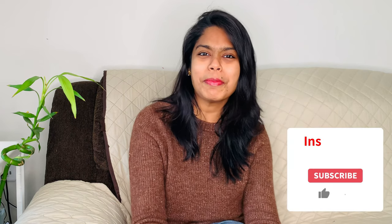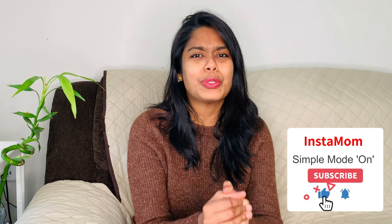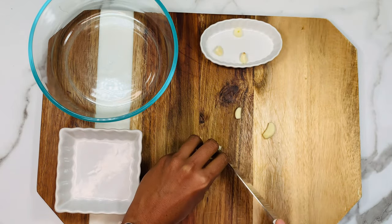Hello guys, welcome back to Instamove, this is Janini. Today I'm going to make cream of mushroom soup in the Instant Pot. This mushroom soup is super creamy, rich, and so delicious, and it has very minimal ingredients to make. Let's quickly get started with the recipe.